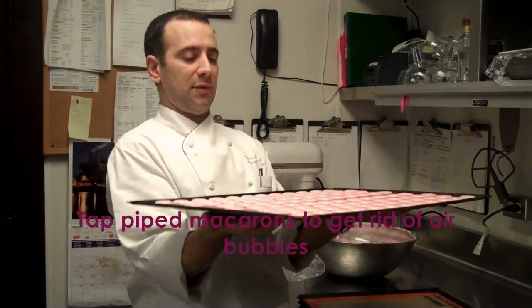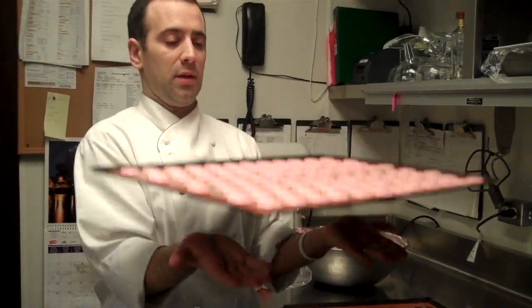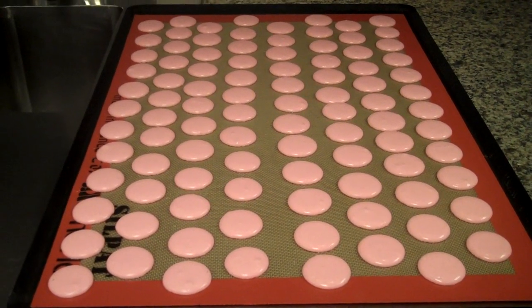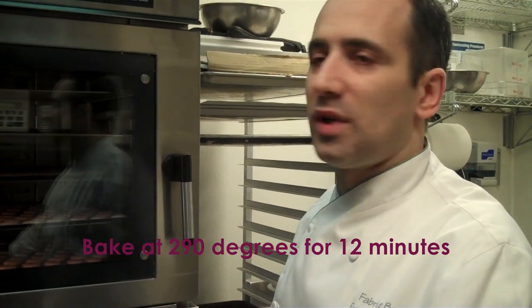Alright, we have to tap it to make sure they get all flat and remove any bubbles. Now we are baking the macarons — 290 degrees for 12 minutes.